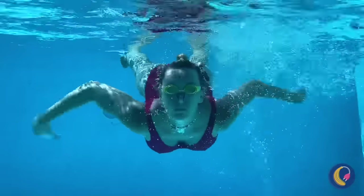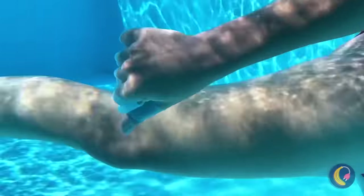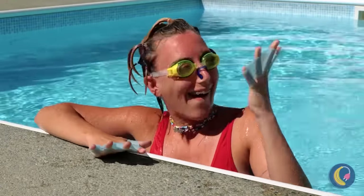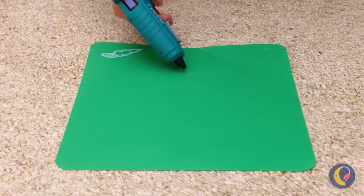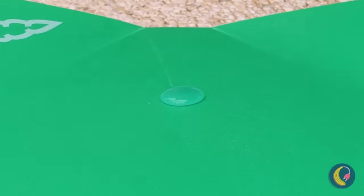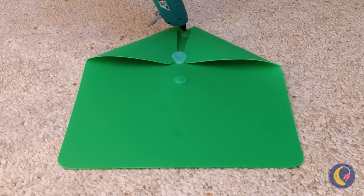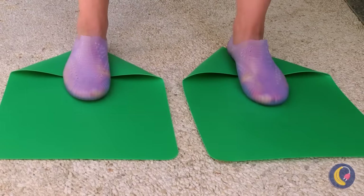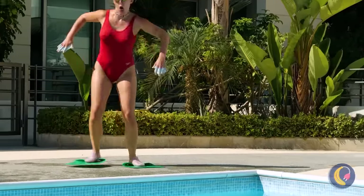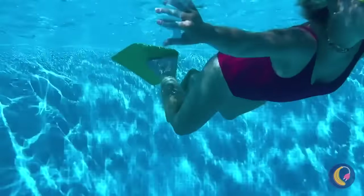This girl is practically an amphibian. Too bad you gotta come up for air sometime. Wet feet are a little too obvious. Let's do one better and make our own flippers. Come on, it's time to test these out in the water. This girl is ready for the Olympics.